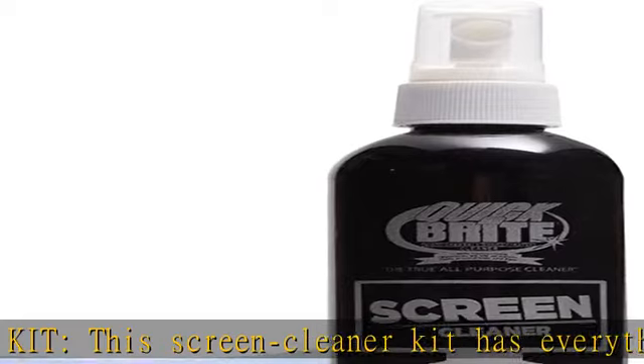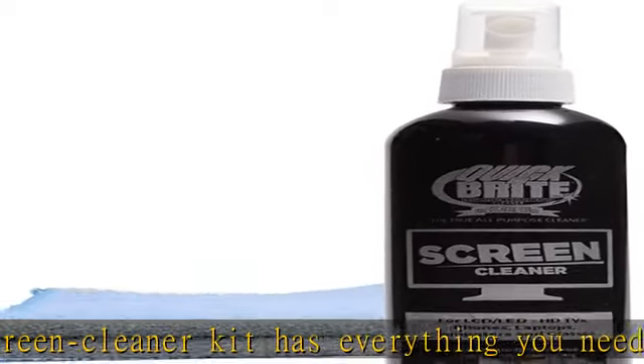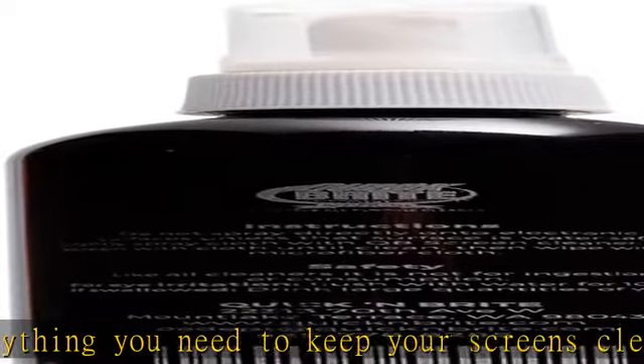Earth Friendly. Our electronic screen cleaner contains a unique blend of planet-friendly ingredients but is strong enough to remove even the worst stains and smudges.